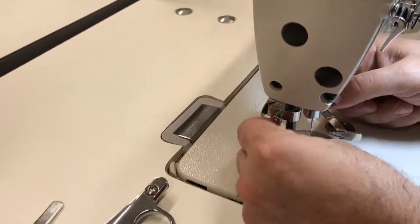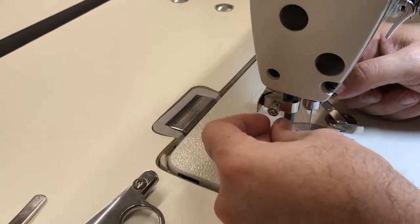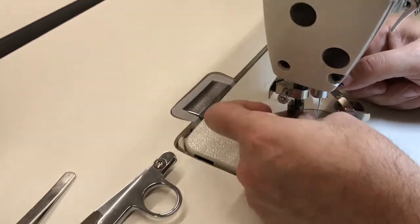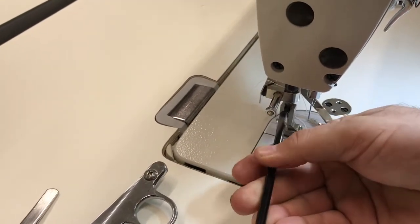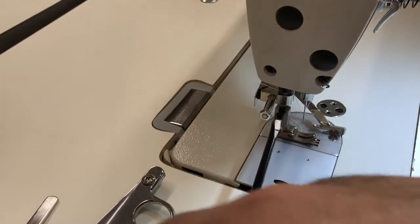My fingers are a bit big for the screw head, but here you put it on and you put any type of foot that you have, and go ahead and tighten this one. It's always good to have one of these guides handy.